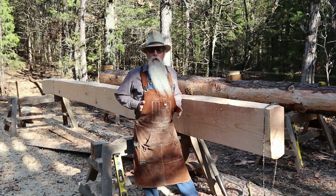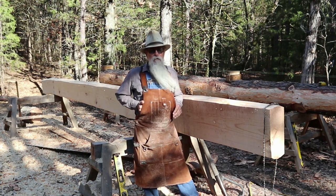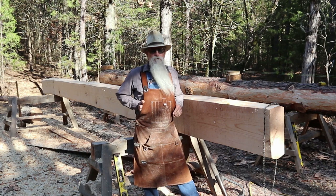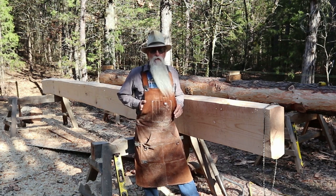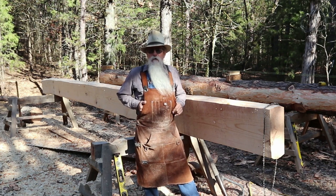I'm going to show you how I set up my Alaskan mill. Now I realize there are a lot of videos on milling with an Alaskan mill. A lot of them use ladders or boards — 2x6s, 2x8s, 2x10s — for a guide to get the first cut. But I'll show you what I do.